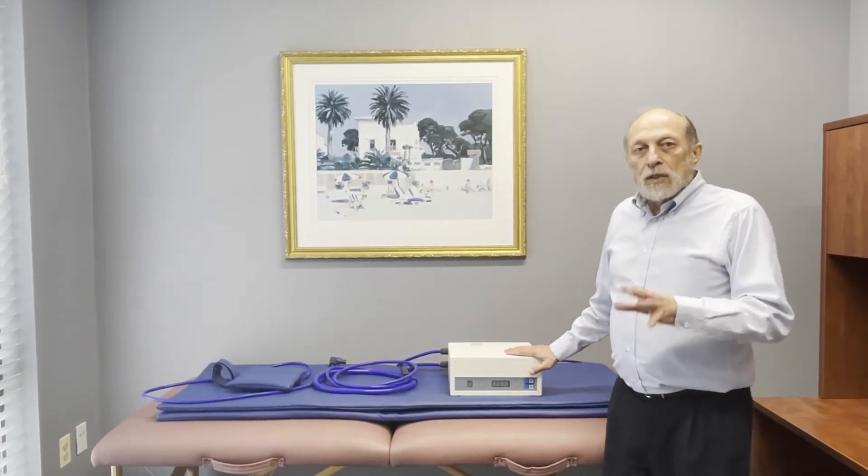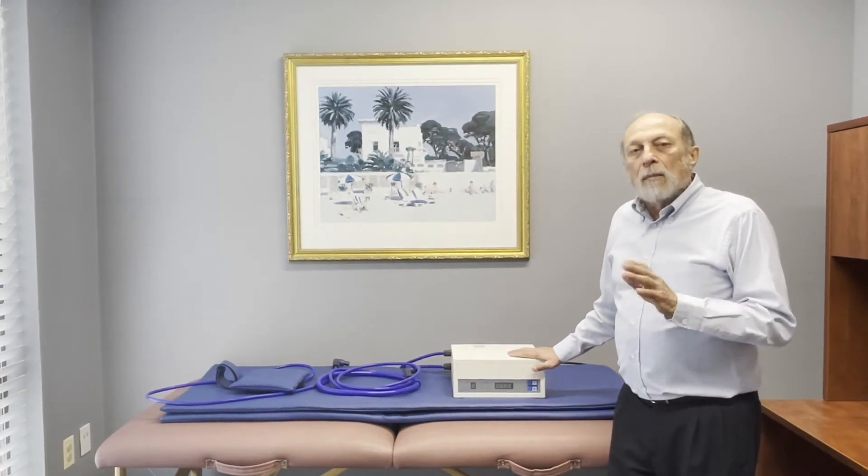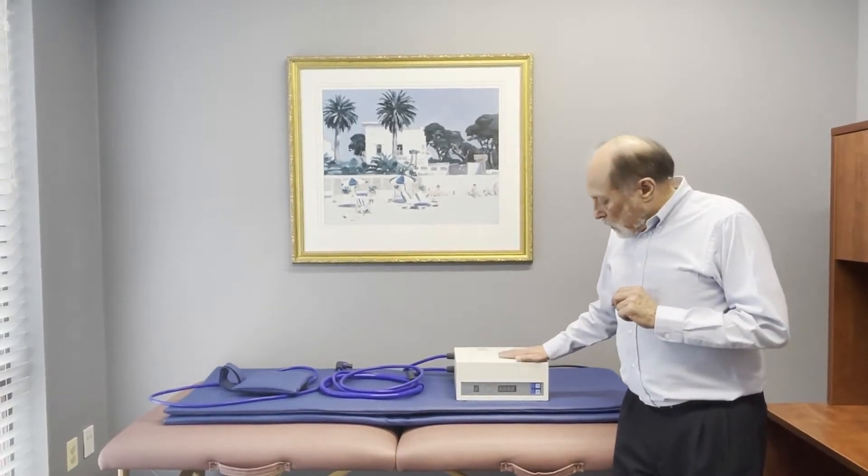This is the Par Meds Ultra Flash. It's in the same line of products as the other Par Meds flash products, but it's a new product that allows you to run two applicators at the same time. At its highest intensity, it can get above about 10,000 Gauss. This is the control unit.